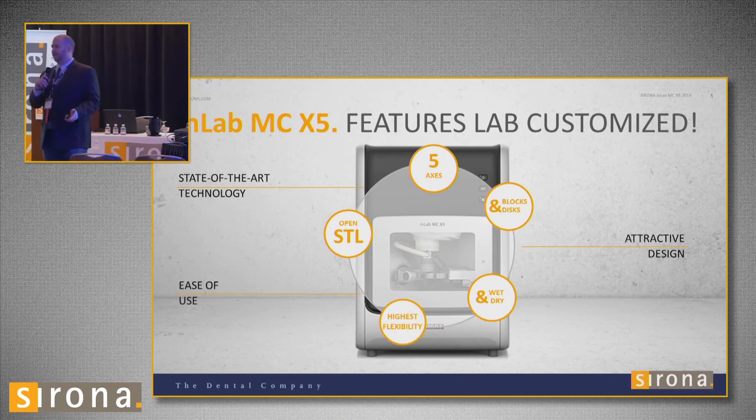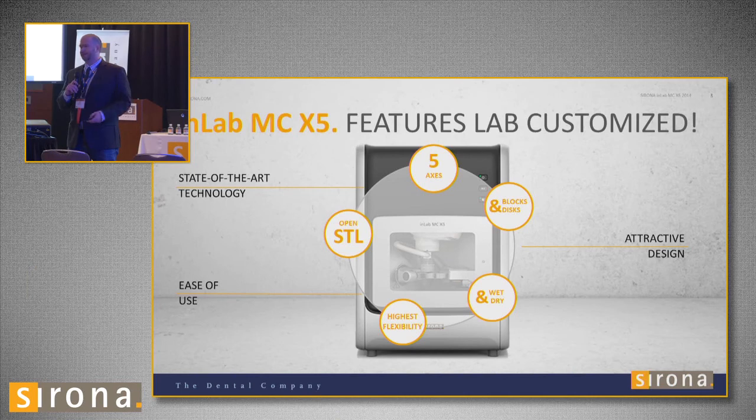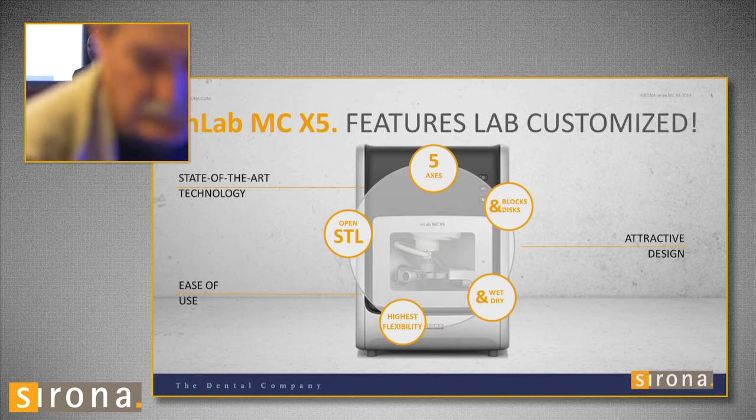The most important thing is it's a five-axis mill. The InLab MCXL is a four-axis mill. The MCX5 mills blocks and disks. It has open STL — so if you have any type of scanner, you can design with whatever software you have, export it as an STL, and mill it in this mill. It also takes blocks and disks. The MCXL takes 35 different blocks, but now you can mill those same blocks plus disks in this mill. It is a wet-dry mill.